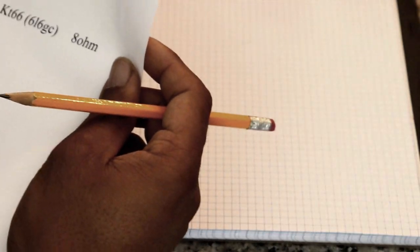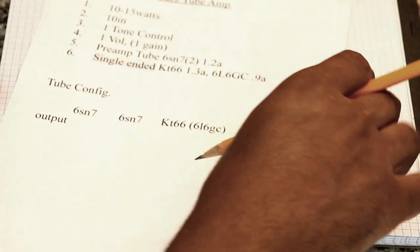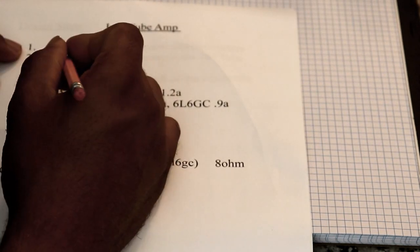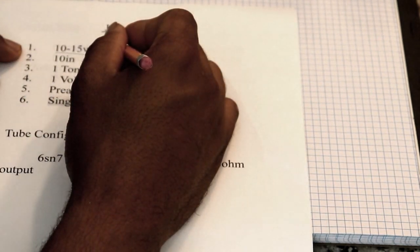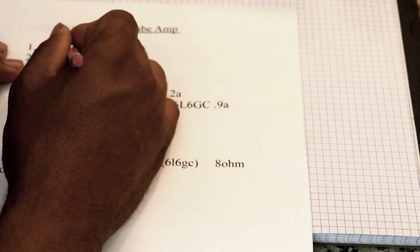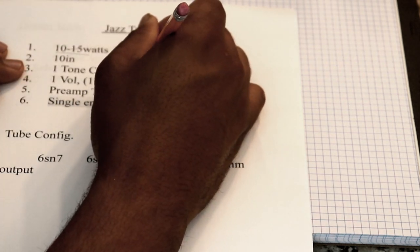All right, here we go with part three of this amplifier build. So what we're going to do today is sketch up a rough draft of the schematic. So here we are to start doing our first draft. As a recap, we wanted a 10 to 15 watt amp. I found a cheap single-ended output transformer that will give me 10 watts, so we're going to do a 10 watt amp.